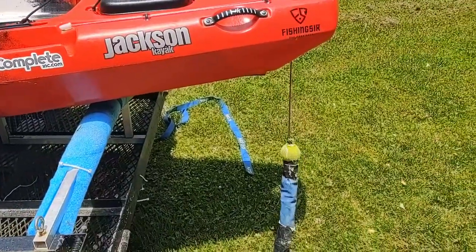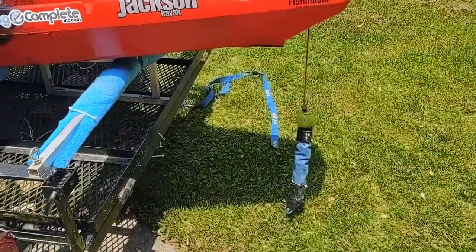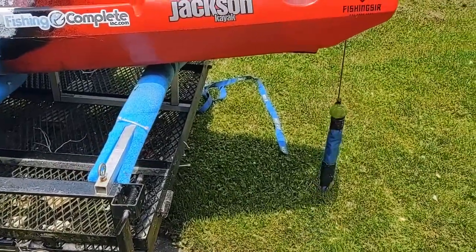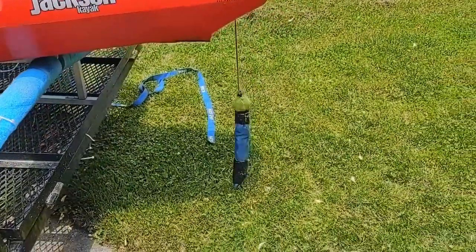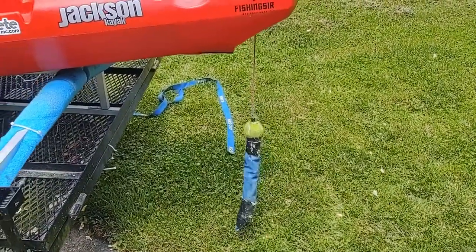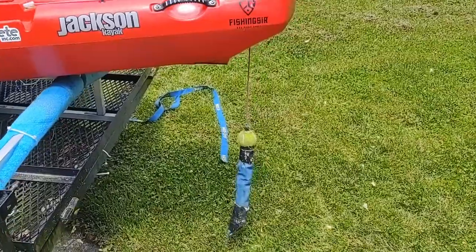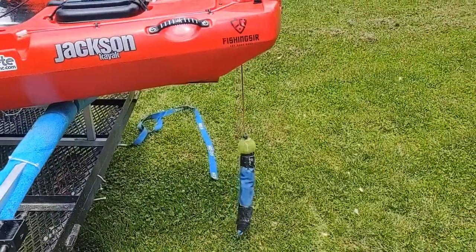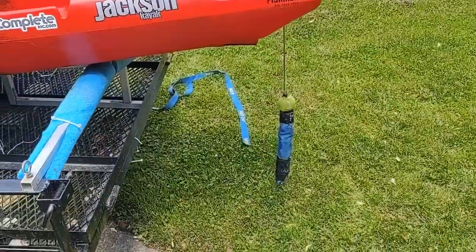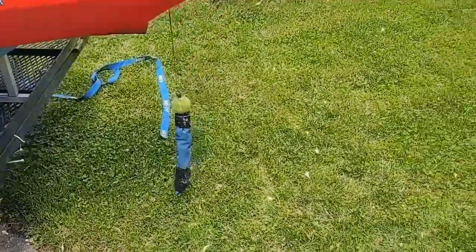I control my float rate going down the river. I can stop it if I want. If it gets too swift and I'm afraid the chain's going to hang up, I'll pull it in and float through. Then I can anchor it.